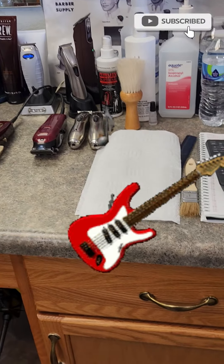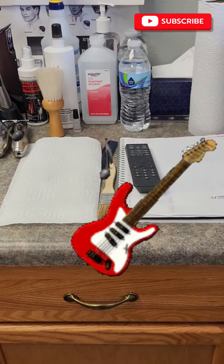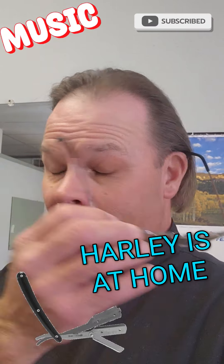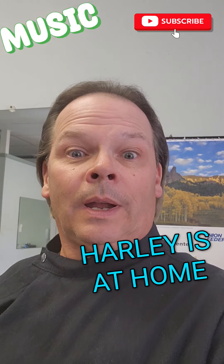I do play guitar for entertainment more than anything. Harley's at home. I'm just giving you a little glimpse into what I actually do.